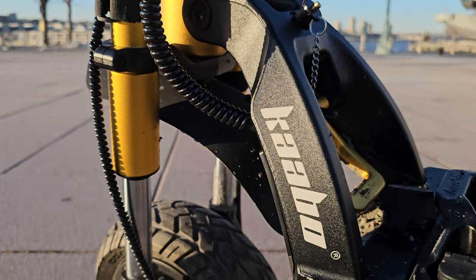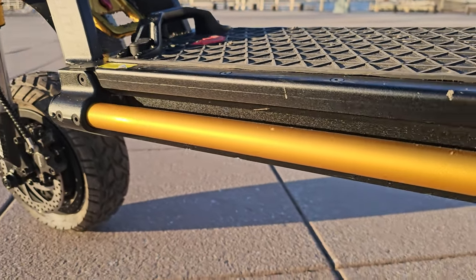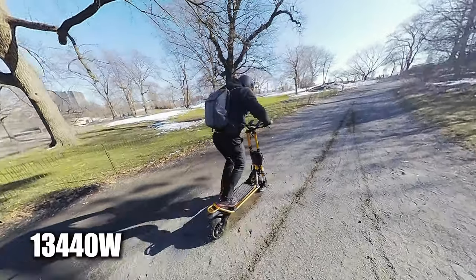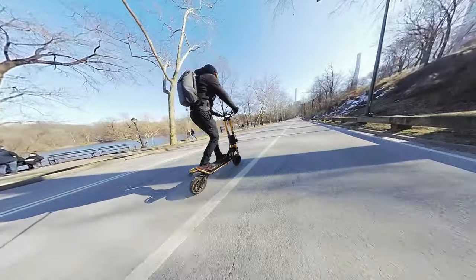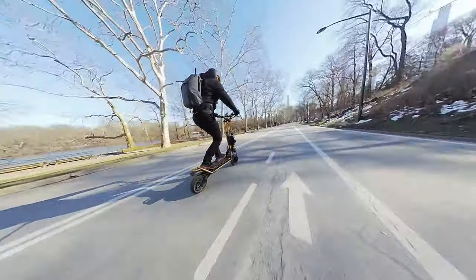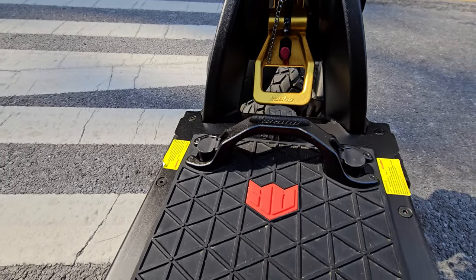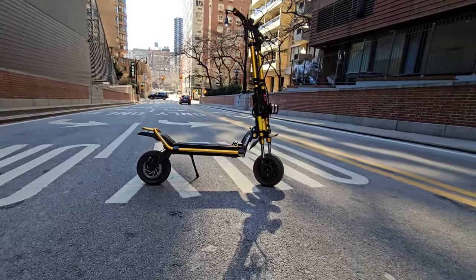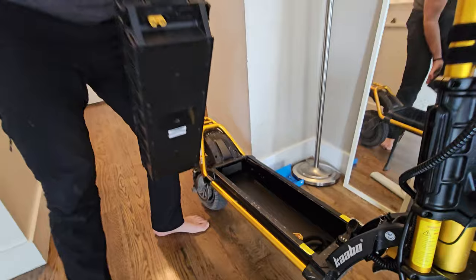The specs are crazy — dual 2000-watt hub motors, maximum power delivery of 13,440 watts, 72-volt 35 amp-hour battery capacity with 21700 LG cells, and the battery pack is removable.